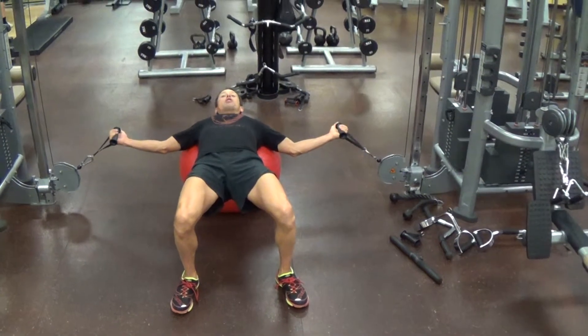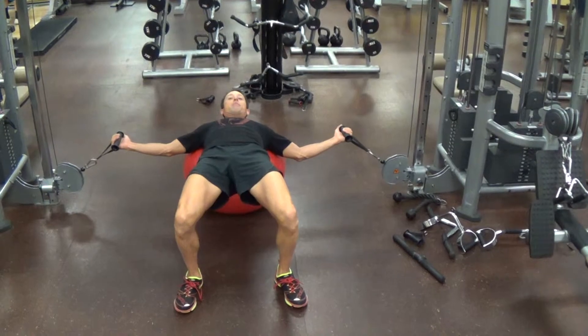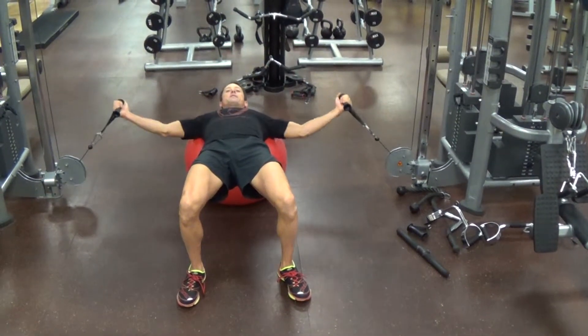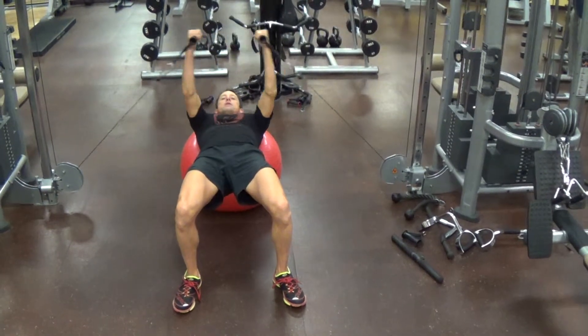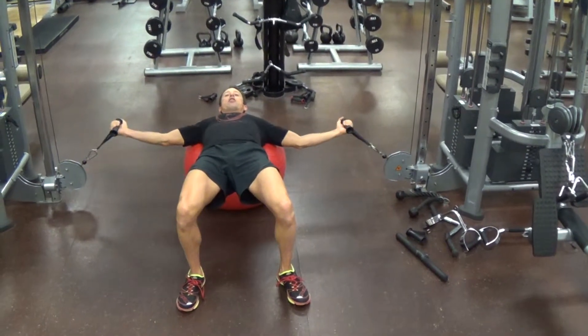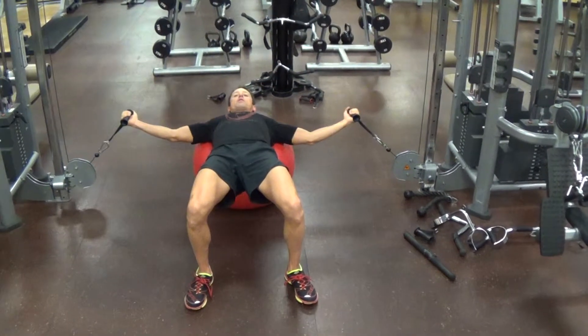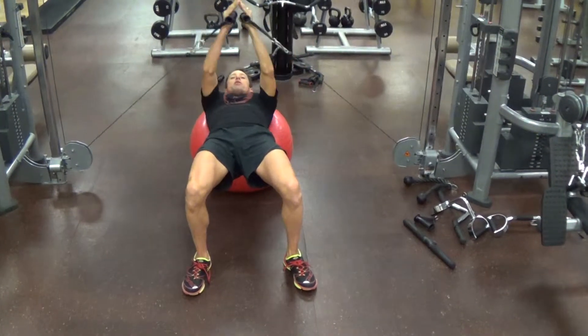I'm going to get my arms as long as possible. My hips are up, my navel's drawn in, and all I'm doing is hugging the tree. Long arms — I'm getting as long as I can, as long as those cables will let me, and then contracting. Reducing the force, producing the force.